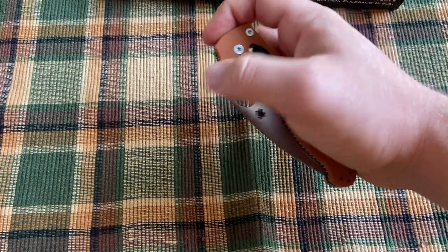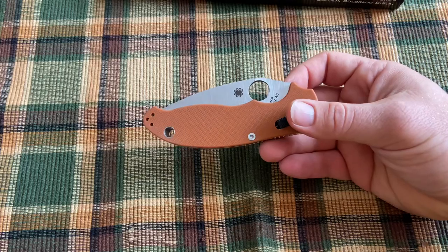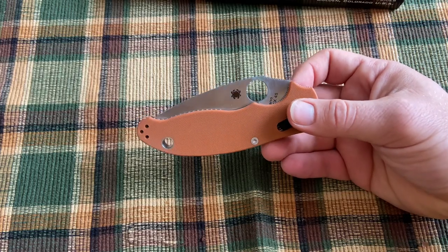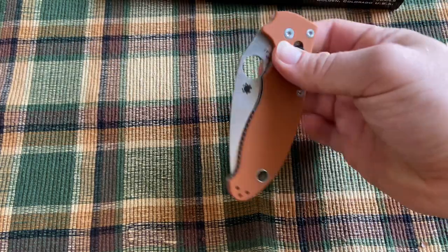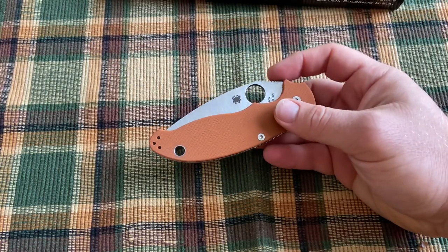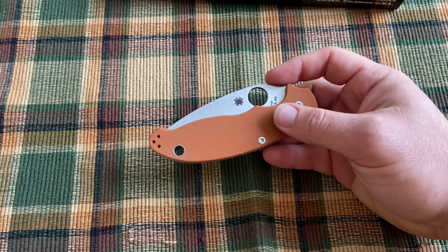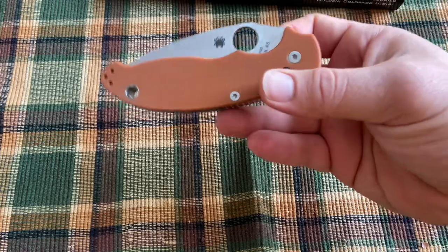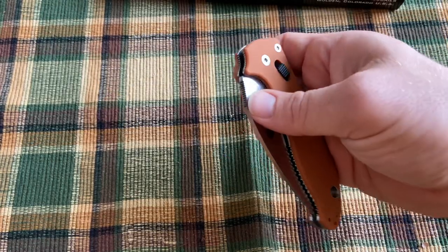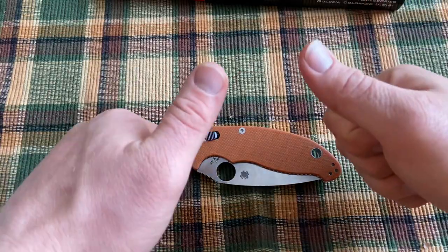If you want to get one of these, watch out — I think a lot of dealers have already put them up, and some probably still will. Keep an eye out. And as always, don't forget to check out my social media — Instagram, Facebook, and everything like that at KnifeThoughts. Please also check out my website, KnifeThoughts.com, where I post articles on knives. Subscribe to my channel and hit the bell for notifications. And don't forget to go out and do good.